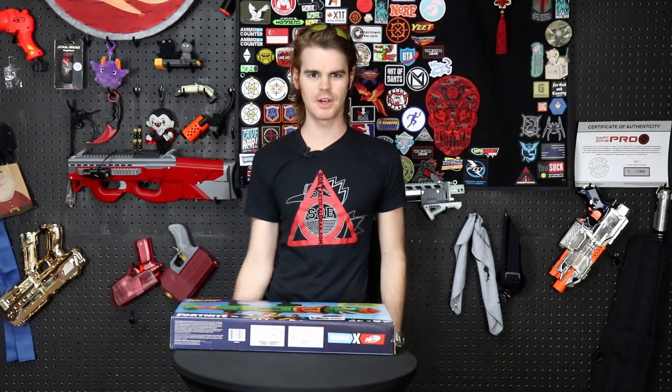So the Fortnite Rocket Launcher Super Soaker wasn't very good. The question becomes, what if it fired actual missiles?